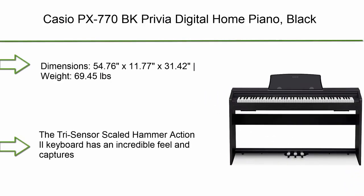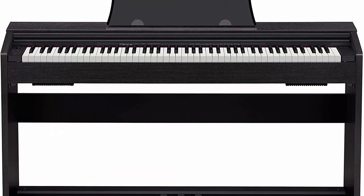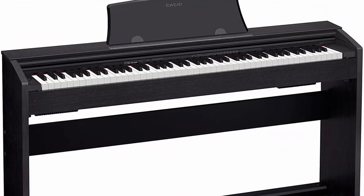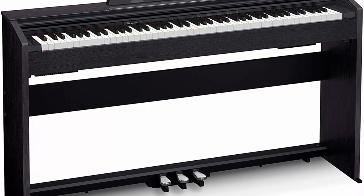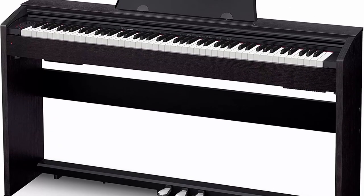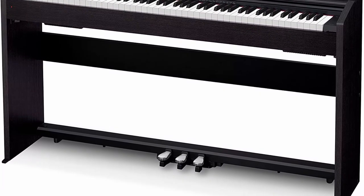Number 3: Casio PX-700 Privia digital home piano in black. Dimensions: 54.76 x 11.77 x 31.42 inches, weight 69.45 lbs. The tri-sensor scaled hammer action keyboard has an incredible feel and captures the dynamics of a performance with unparalleled speed and accuracy. It includes a powerful stereo amplification system offering an optimal listening experience that is crystal clear across the entire audio spectrum.